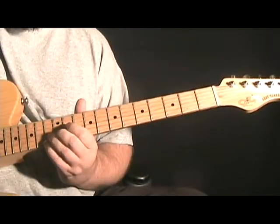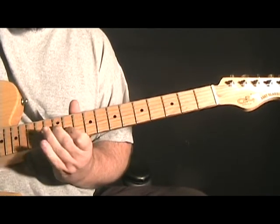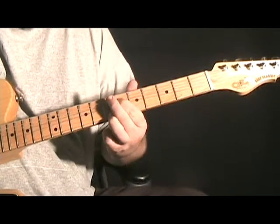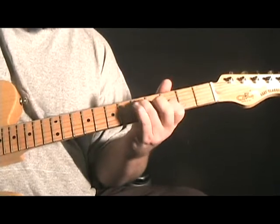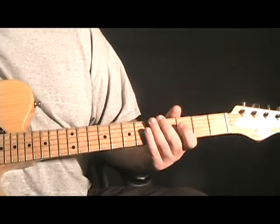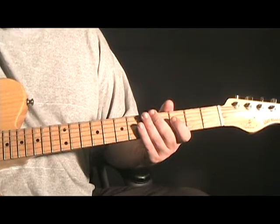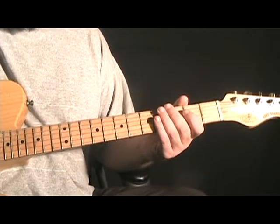Alright, for lick three — this is kind of like a Will Ray lick from the Helicasters, or that's kind of who I'm trying to emulate, although he uses a lot of pinky slides.